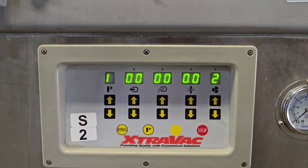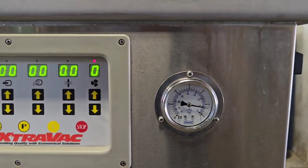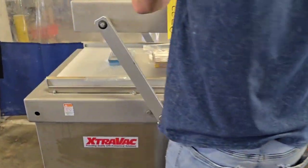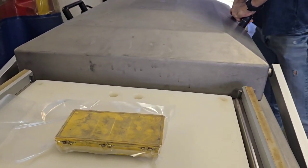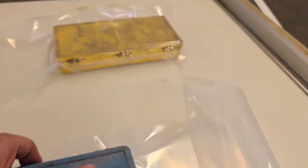You'll see right now we're releasing, and the lid's going to come up. We're going to go ahead and seal the other side here. You'll see here nice tight packages.